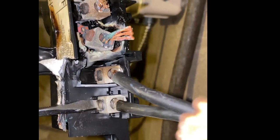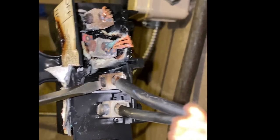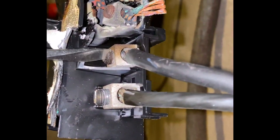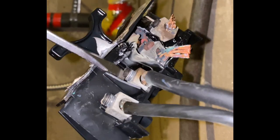The first thing I try to do is disconnect the wires and remove the disconnect from the wall. Let's see if I can get this one out. There you go — wow.